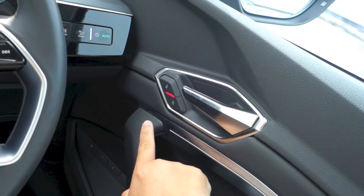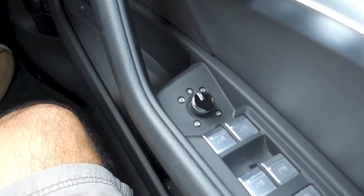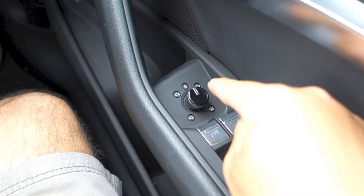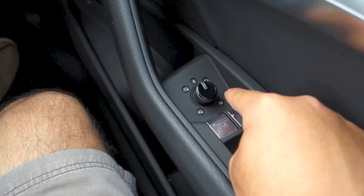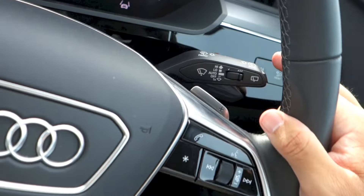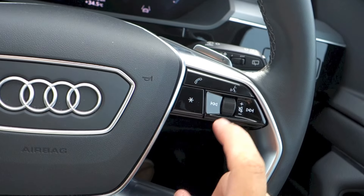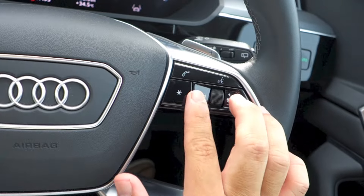Electronic central locking. This car does have power folding side mirrors. To fold the side mirrors in from inside, twist this knob to the bottom left. If you twist it to the bottom right, that activates the heated side mirrors. Wiper controls. Bluetooth telephone control. Voice control. Favorite button. Volume wheel — click the wheel down to mute the system.